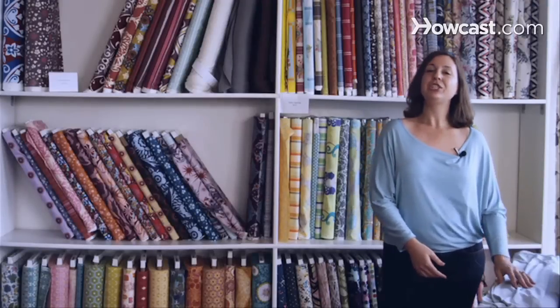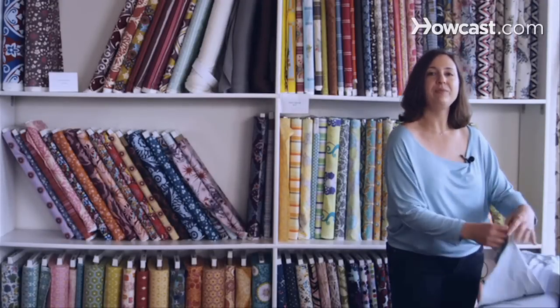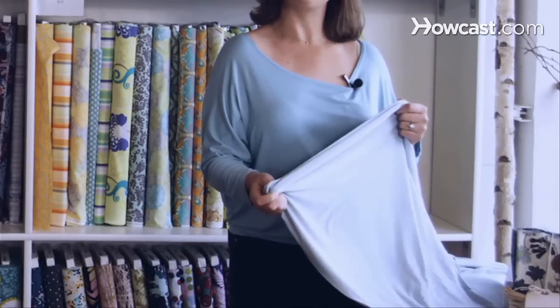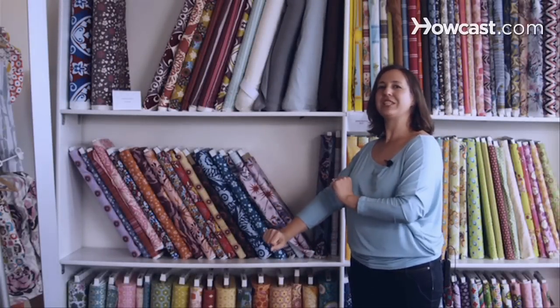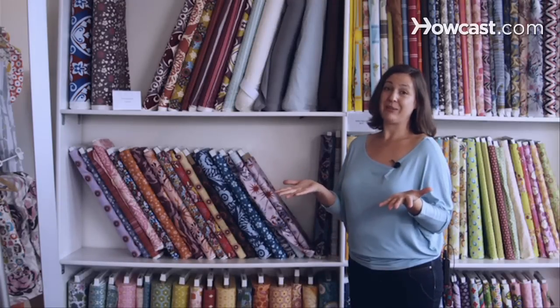So let's talk about jersey. Jersey is a little different than your regular quilting cotton because instead of being woven, it's a knit. It's fabulous because it has a lot of stretch and a lot of movement. The best use for jersey is clothing — it has a lot of mobility, you can move it, it stretches. It's great for kids' clothing, and you can use it for other different types of projects.